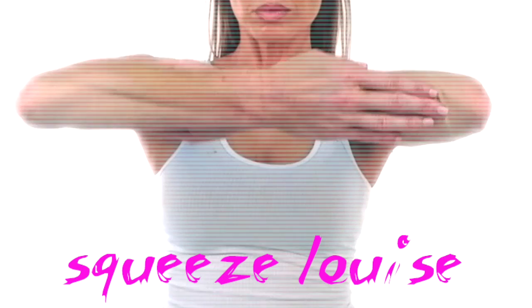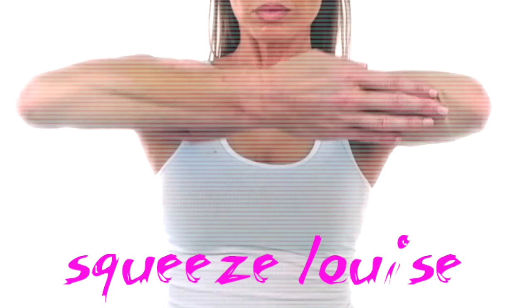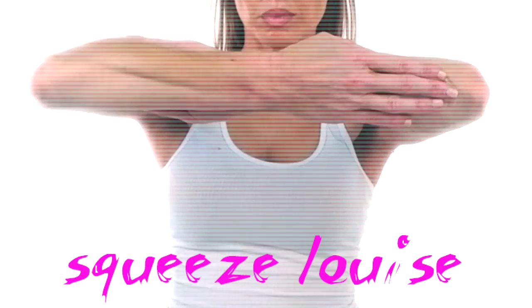Just keep squeezing tight for 30 seconds — keeping those elbows steady, not lifting them up. It's a tiny move. Okay, that's your 30 seconds done!